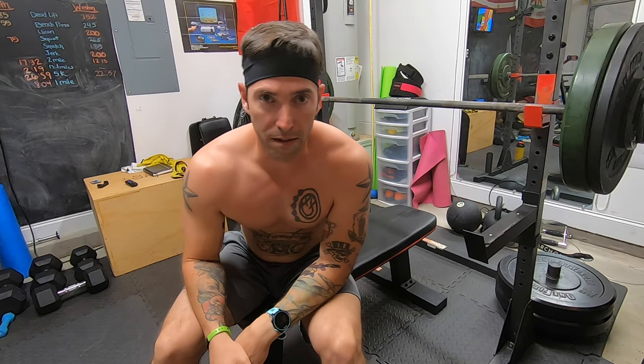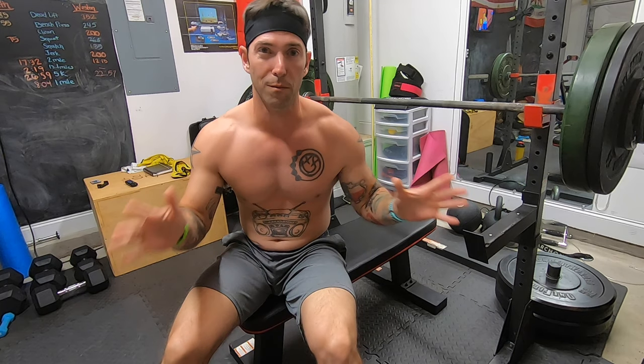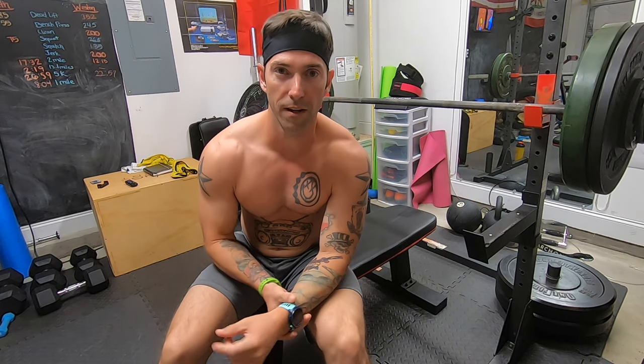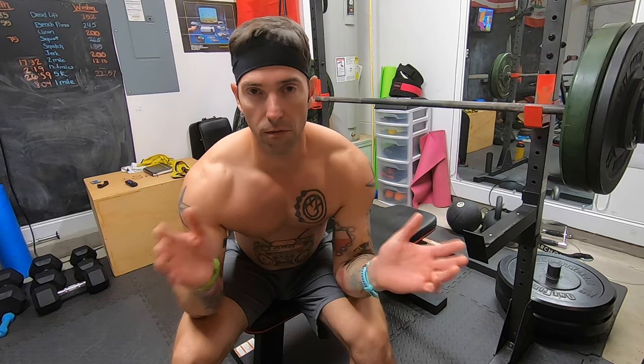Hey everybody, I'm Weston. Welcome to today's video. Today I'm going to be doing something a little different. I'm going to be explaining the workout program that I've come up with and the things that I'm doing in those little sections of the program. I'll show you the overall arching plan, and then from there I'll break it down individually.